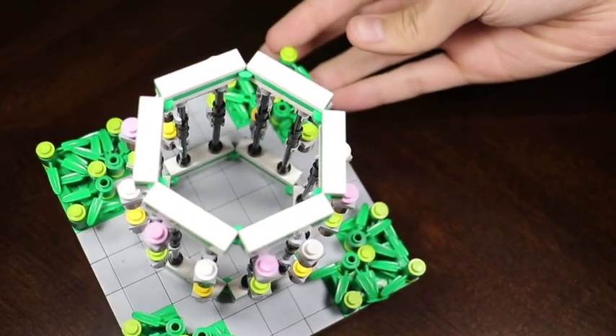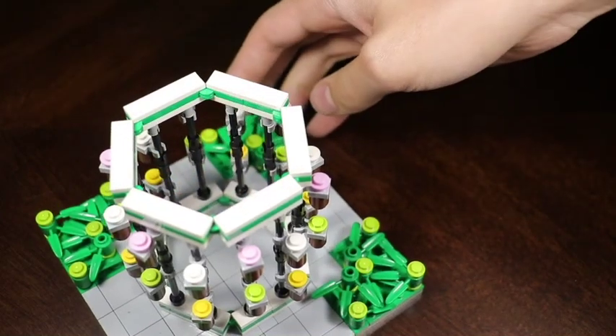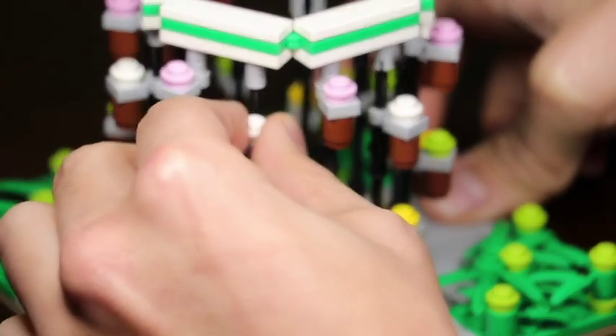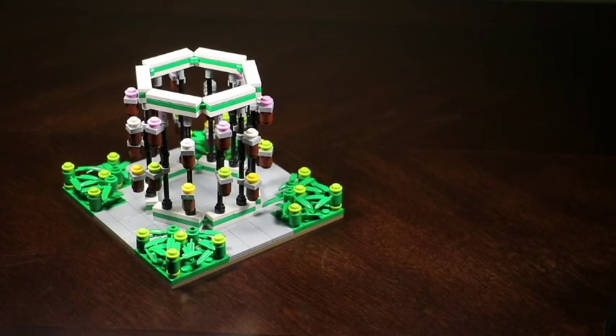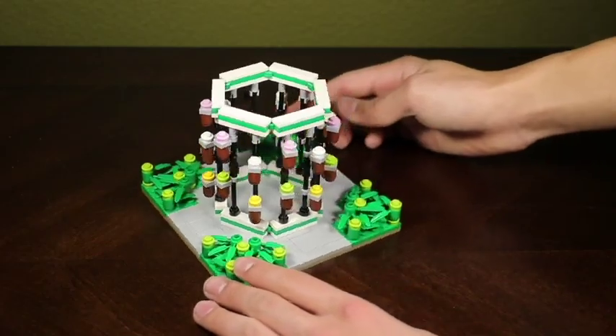If we take a look at this, you'll see the various hinge pieces I used here to create this hexagon shape. If I take the plants off, you can see what I've done — I just used various bar pieces and Technic pins to create what almost looks like a cage. And the cage is surrounded by various flowerpots, which add detail to this build and give it the purpose that it has.